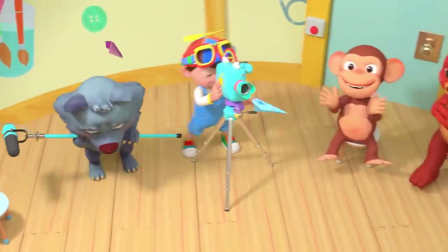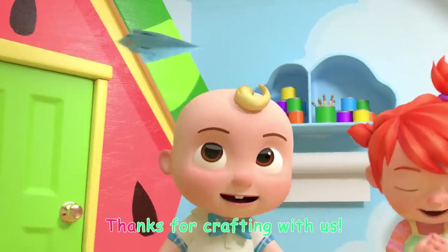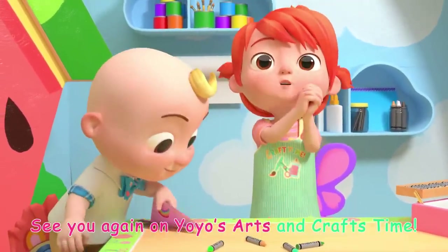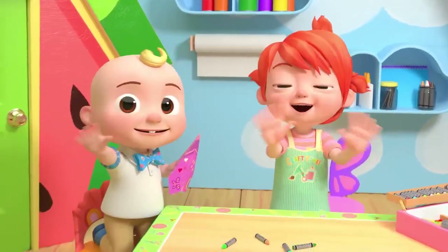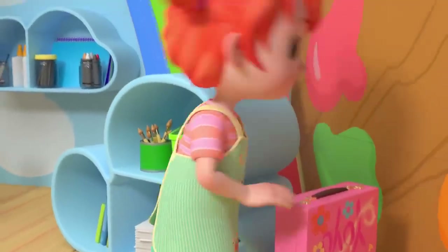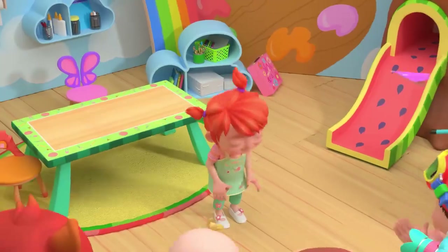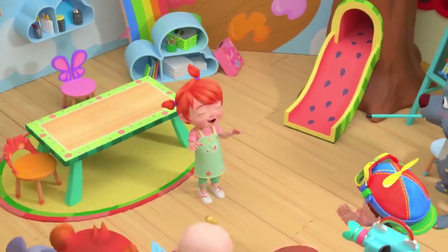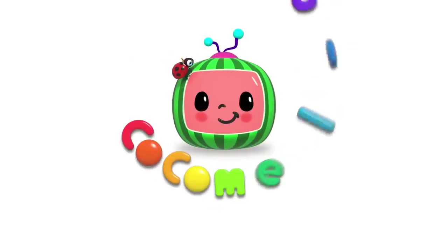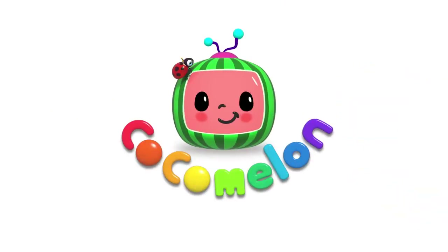Wow! Thanks for crafting with us! See you again on Yo-Yo's Arts and Crafts Time! Bye-bye! It's Yo-Yo's Arts and Crafts Time! Yay! Thank you!